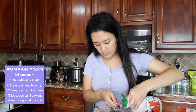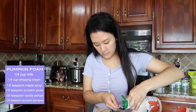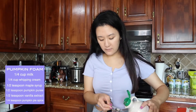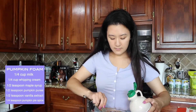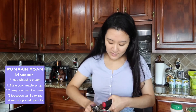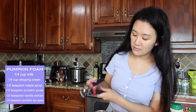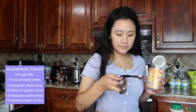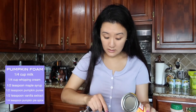Next we're gonna put in half a teaspoon of maple syrup. Because I put a little bit more whipping cream, I'm just gonna do a little bit more maple syrup too. Next it says half a teaspoon of pumpkin puree. I'm so excited for this pumpkin drink — imagine not even having to go back to Starbucks anymore because I can just make it at home. Here's what it looks like; it smells really good actually. Adding it in, and I'm just gonna add a little bit more.